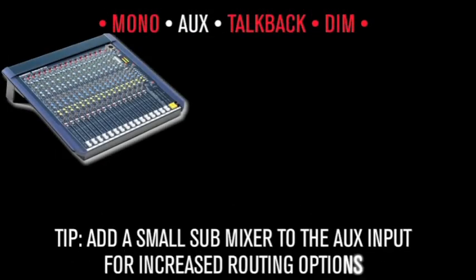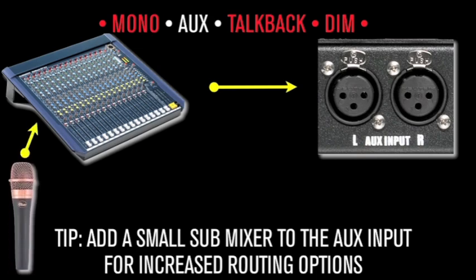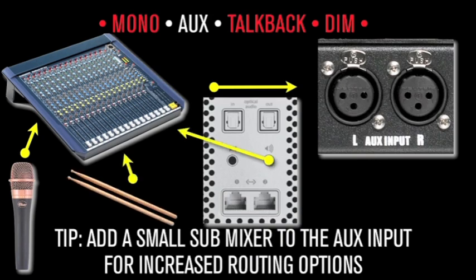Tip: adding a small submixer to the aux input can be a convenient way to patch and mix signals into the ST system. The mixer can set the listen-back mic level, the computer cue or headphone out level, and still have inputs left over for a click track and other signals.